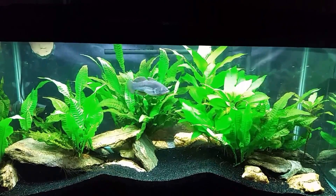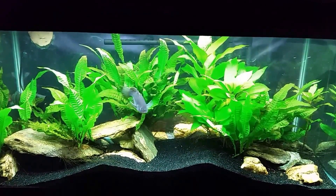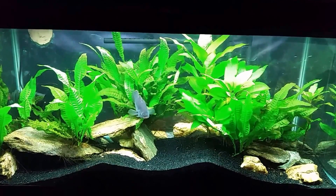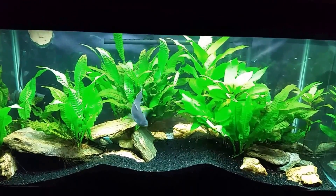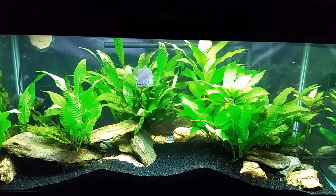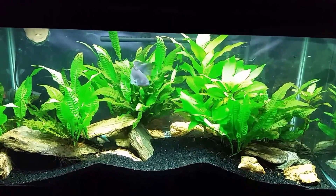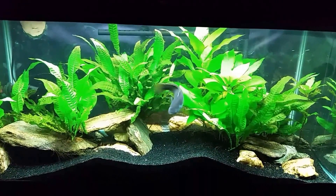All right, and there's your after. You can see it looks considerably brighter. It probably is a little bit brighter, but I want to make sure I'm clear — when I'm talking about color temperature, I'm not talking about how bright the light is.